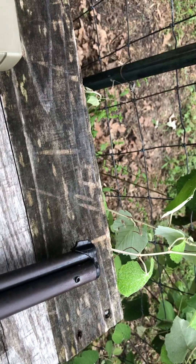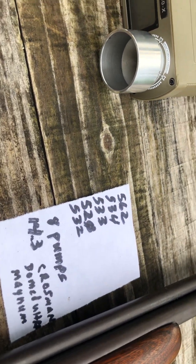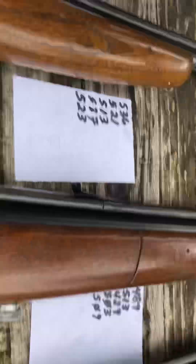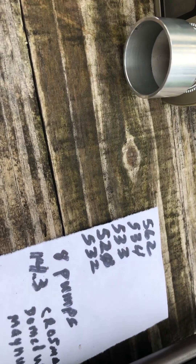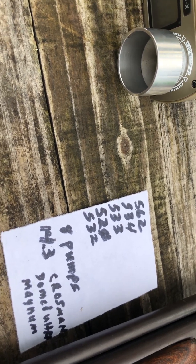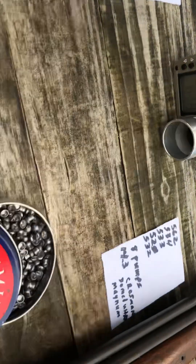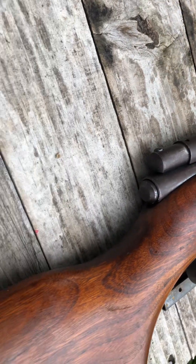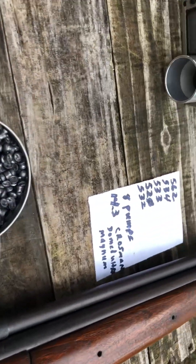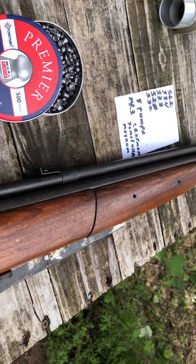That's eight pumps on all of these. These are shooting eight pumps with Crosman Premier Ultra Magnums. I just found this one at the pawn shop for sixty dollars. I know that's a bit much, but I couldn't leave her there.